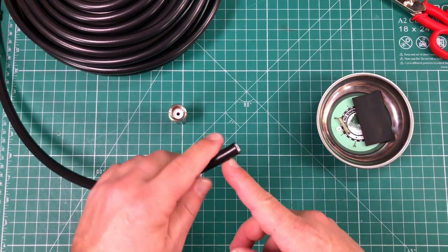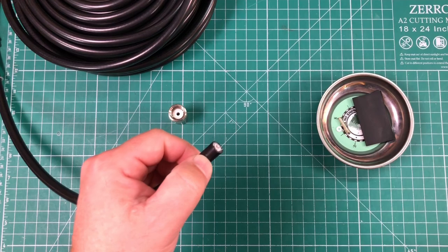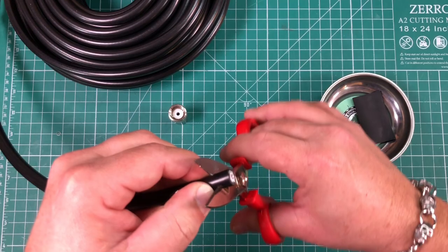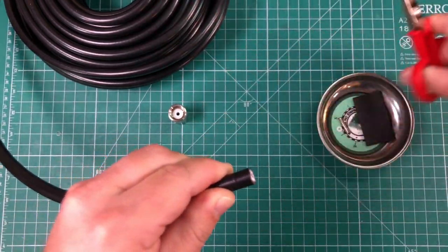We're only going to strip off about a centimeter of this jacket — we don't need to strip off very much at all. So that's about right there, and I'm just going to gently score the jacket here.